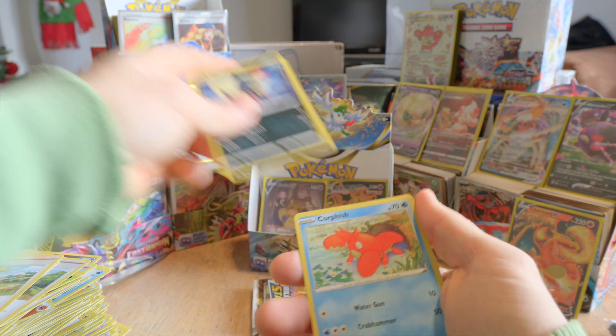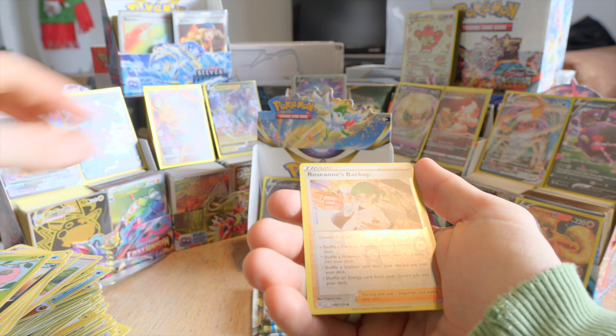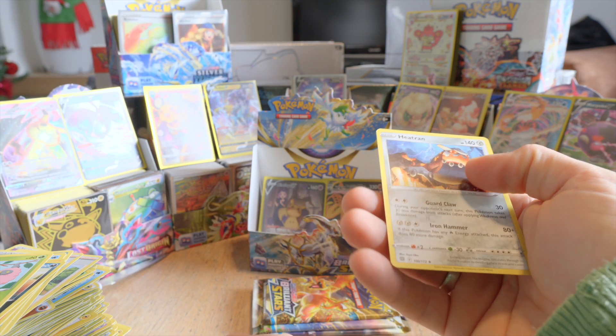Berry — that's a first! Corfish. We have a reverse holo Roseanne's Backup and a Heatran. Three more packs to go.